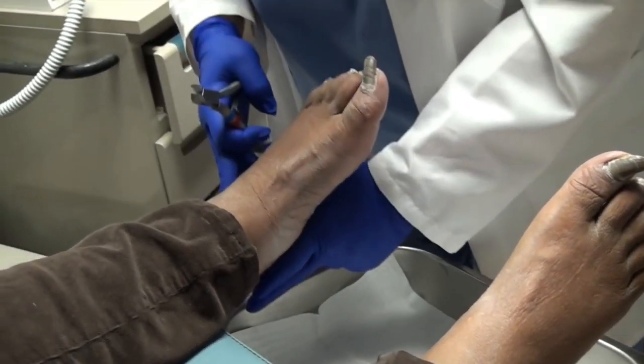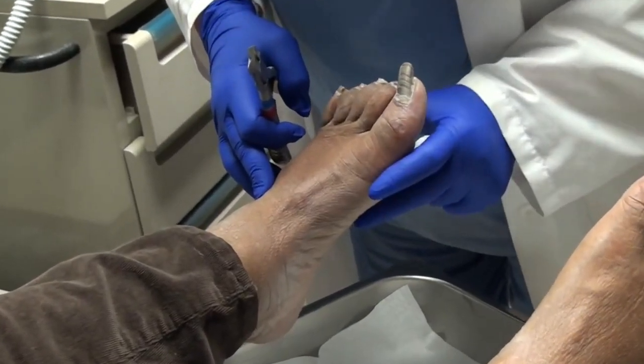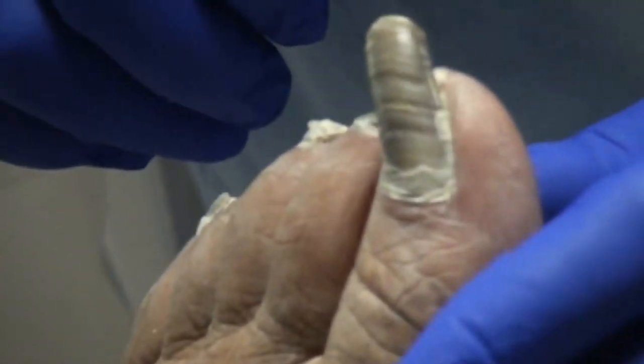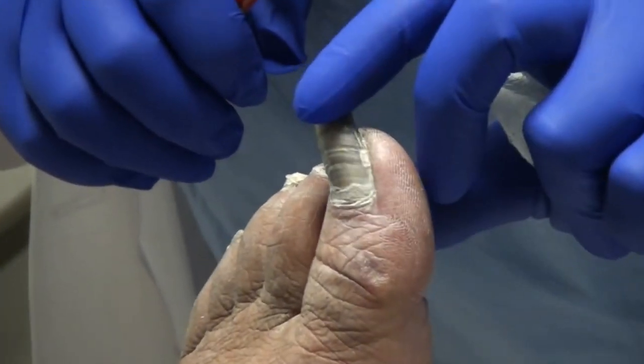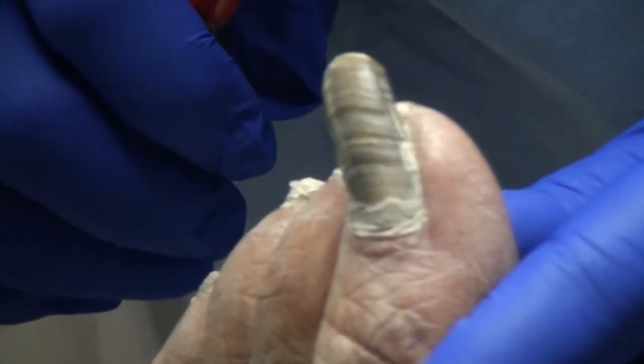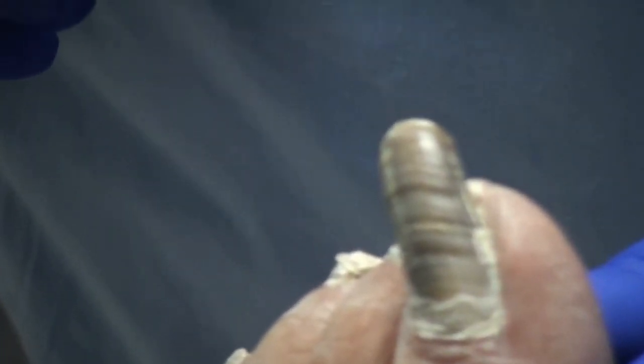So what we're going to do is I'm just going to trim all of these. And with the big toes, my challenge — those are beautiful, by the way — my challenge is cutting them straight across.